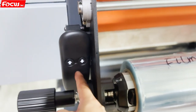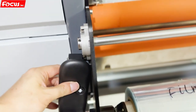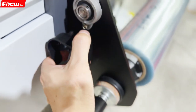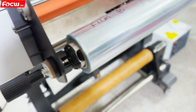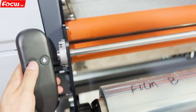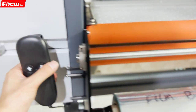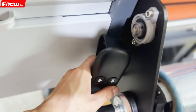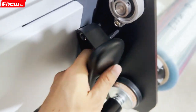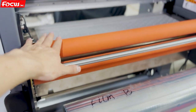Here we can see the control panel. You can take it out for use — we can control the top roller heating roller up and down, this button for up, this for down after motion. We can also put it back for use. This is the control panel for the top pinch roller.